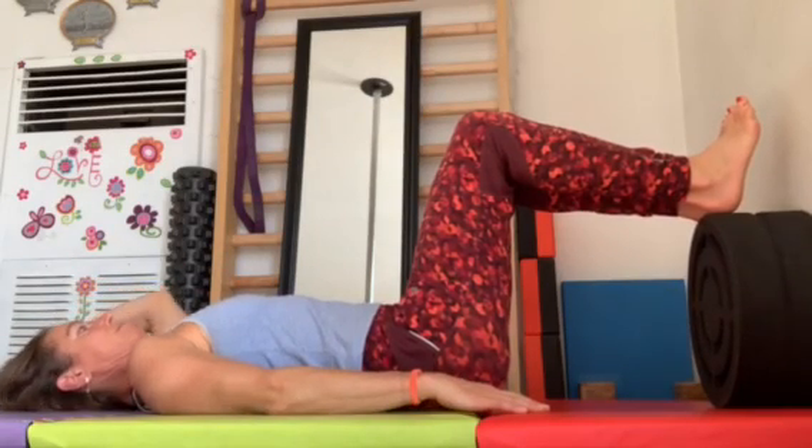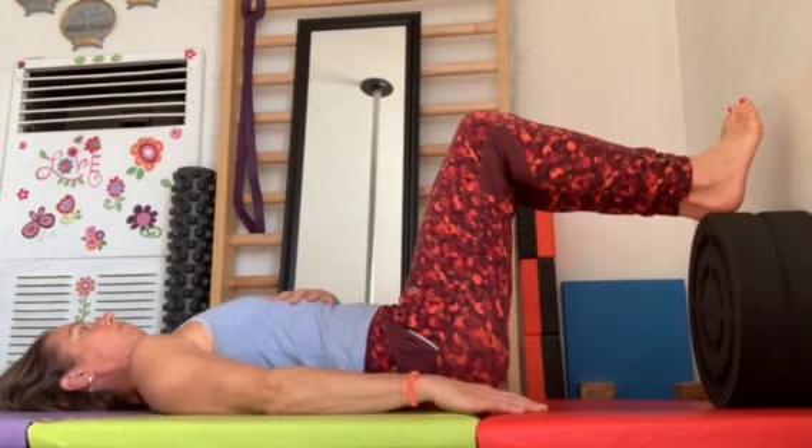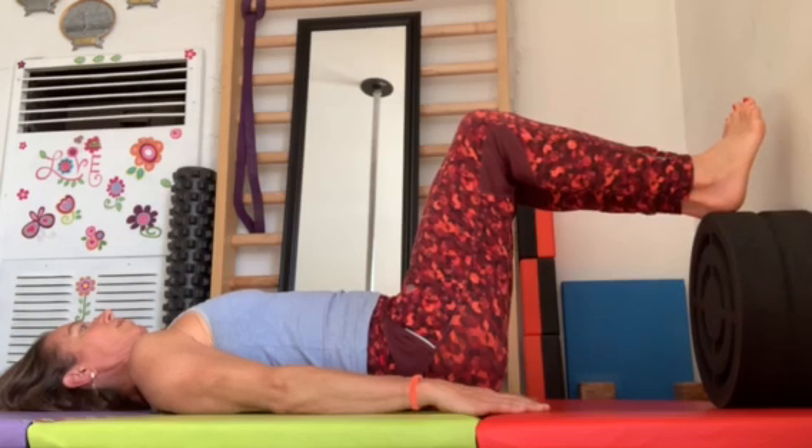Elongate your neck by tucking your chin in, pull your ribs in down towards the ground, arms relaxed, breathing into your stomach.